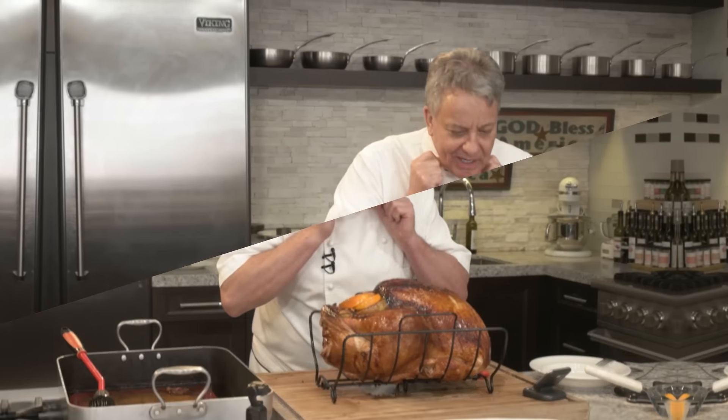We're going to let it rest and I'm going to show you how to carve a beautiful turkey. So that's part one — prepare the turkey, pop it in the oven. Now we're going to do part two, which is to take it out and carve it.